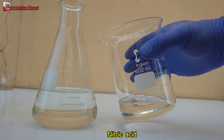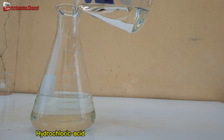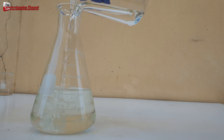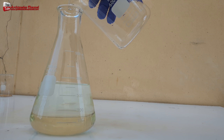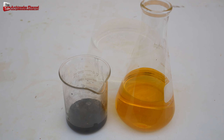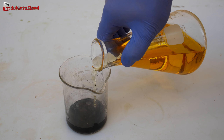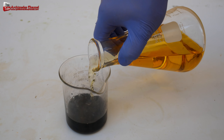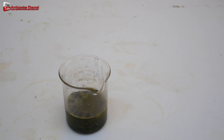Aqua regia is composed of two chemical substances with a ratio of one part nitric acid to three parts hydrochloric acid mixed together. The ratio between gold alloy and aqua regia is 50 grams of gold alloy to 200 millilitres of aqua regia. From my experiment, when gold alloy was made into a solution at a temperature of 90 degrees Celsius to reach saturation point.